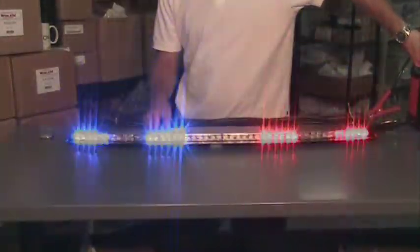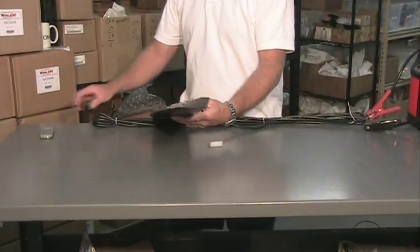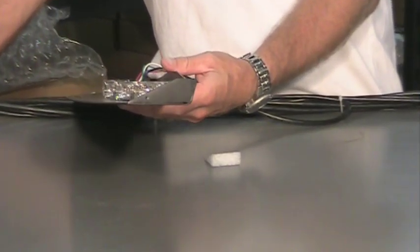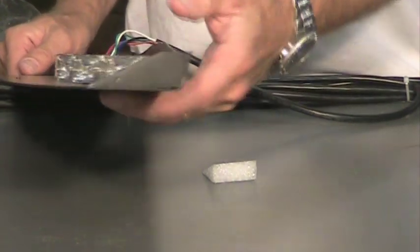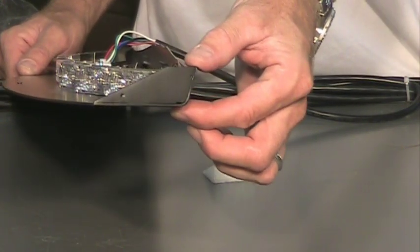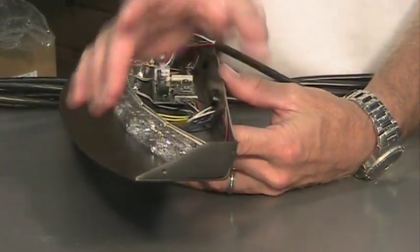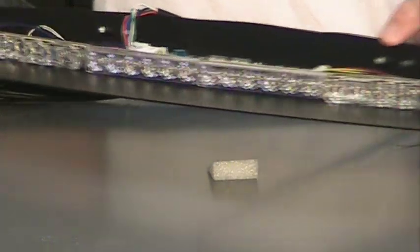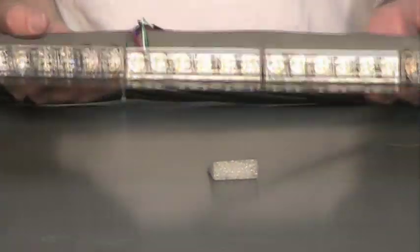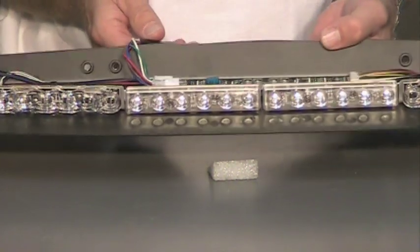I'm going to turn the light off and show you the dimensions of the light. It's one of the smallest lights on the market right now. The light itself stands about just under an inch — about as tall as a nine-volt battery. The depth front to rear will vary from the center of the window all the way out — it's about three inches. It'll fit extremely snug up against the very top of your vehicle. It's very lightweight — a thin piece of aluminum — and all the electronics are hidden inside the unit itself.